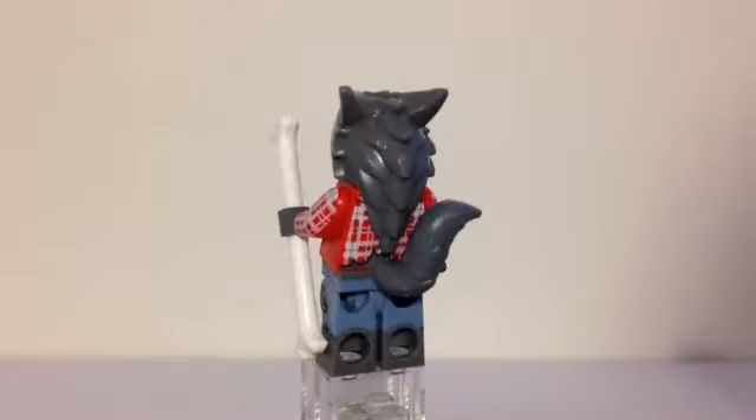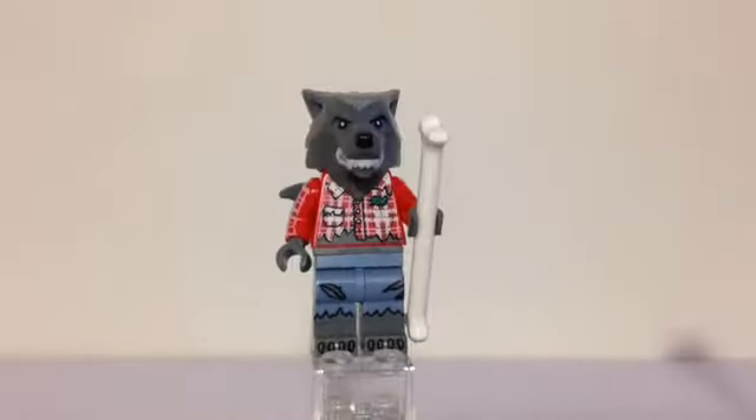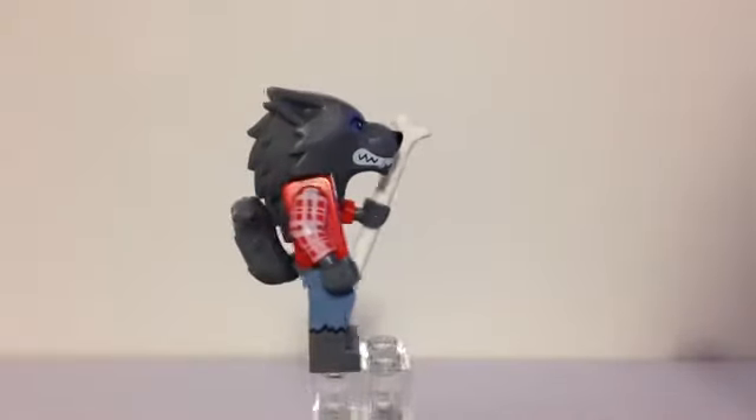He has a very big tail. You can either put it up or down, but it's kind of like the Tiger Lady and Scratchy from The Simpsons where you just fit it in between the legs and the torso.